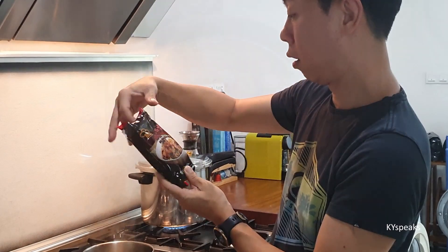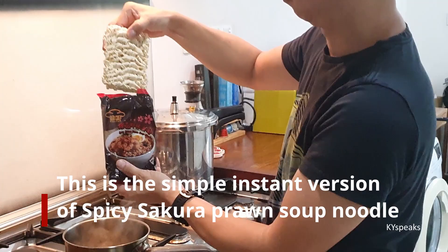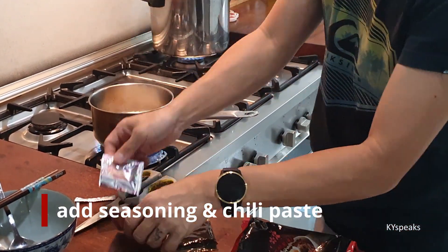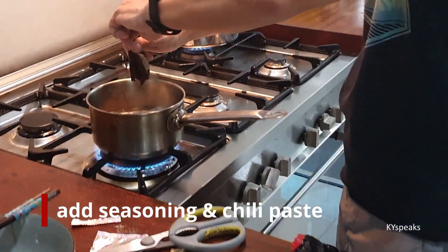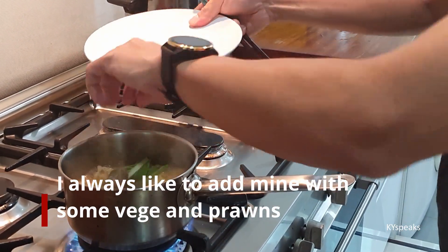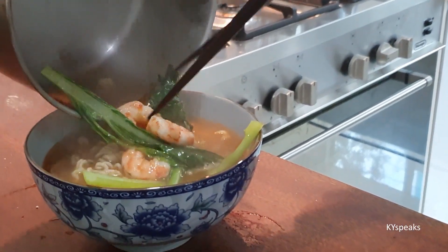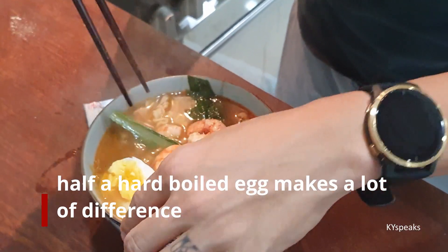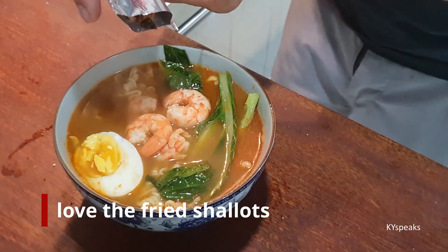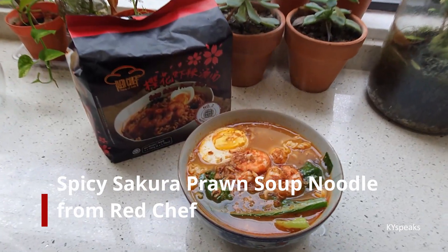This one is the spicy Sakura Prawn Soup Noodle. A little bit of medicine and the chili paste. We'll add some basil, put some giaji, put some prawns. Isn't it nice?